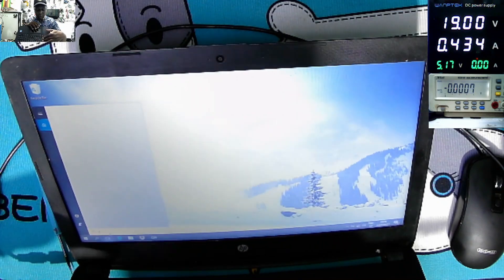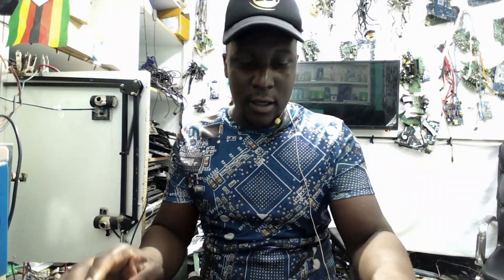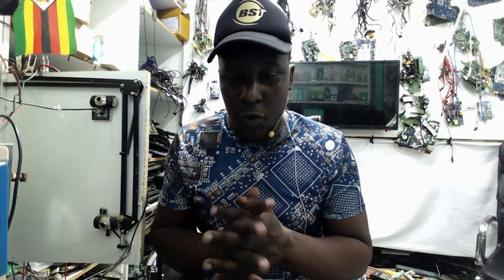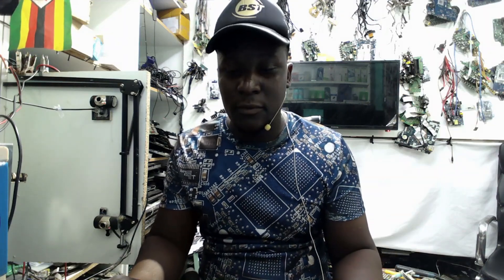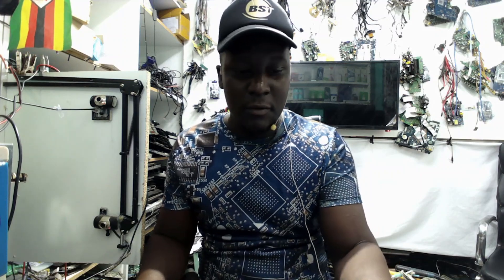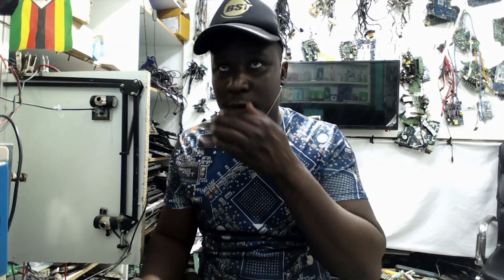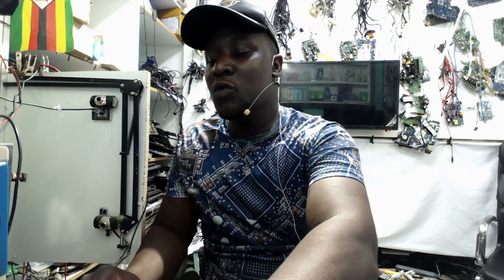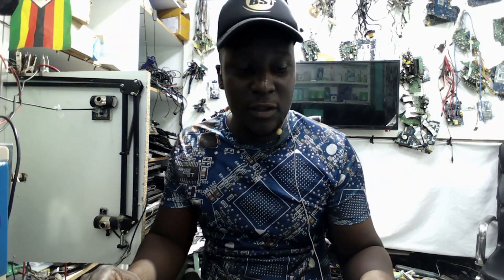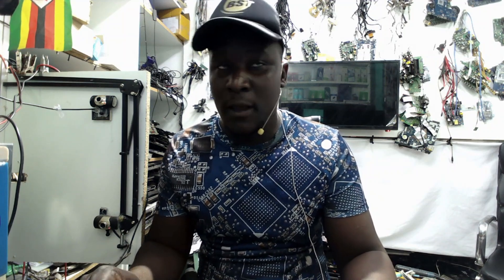The touchpad and keyboard are responding. Sometimes repairs are easy — all you have to do is follow the right steps, and in most cases you'll have positive results. I'll phone the technician to come and reassemble everything. Like and subscribe, don't forget to turn on the notification bell for future updates. Feel free to leave a comment and I will respond. See you on the next one, bye.